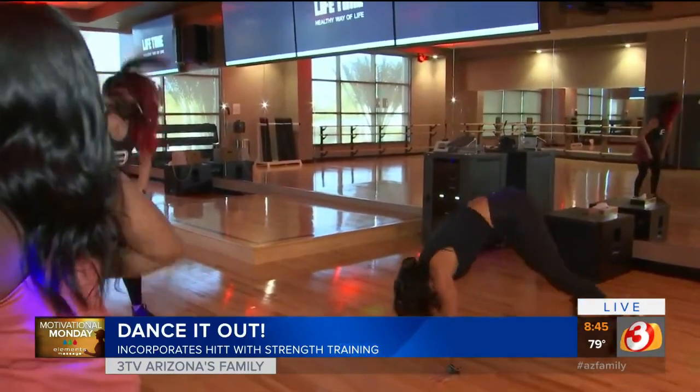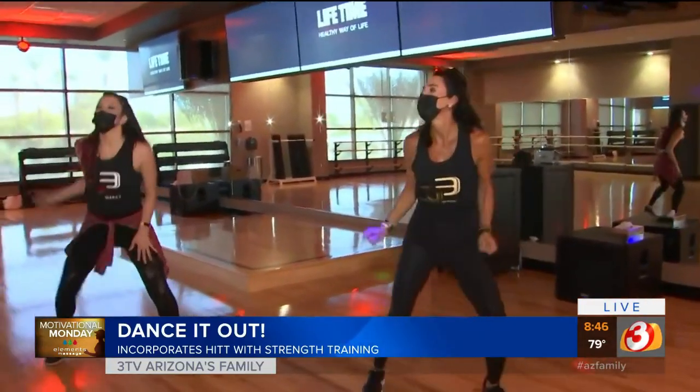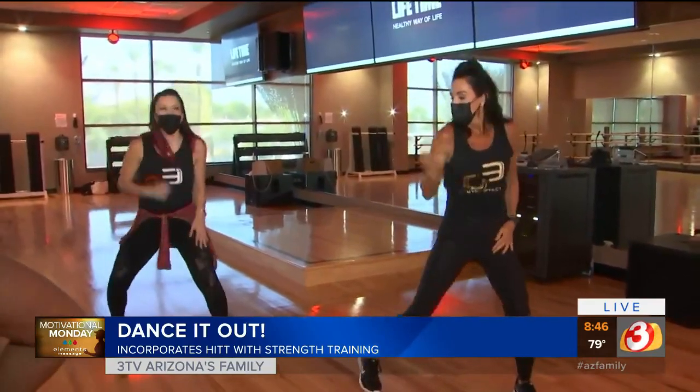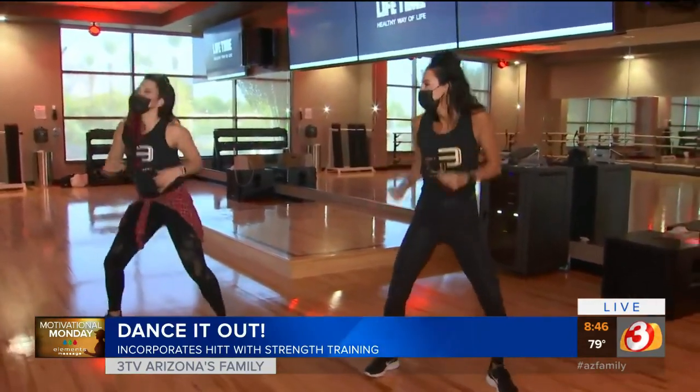We know that during the pandemic you started teaching virtually. Tell us about that, because now we can catch you live and in person here at the Lifetime Biltmore. Yes, right now I have five classes a week online at KavitaYogaFitness.com, and I'm also here every Sunday at 8:30 a.m. at Lifetime Biltmore teaching Dance Jam.